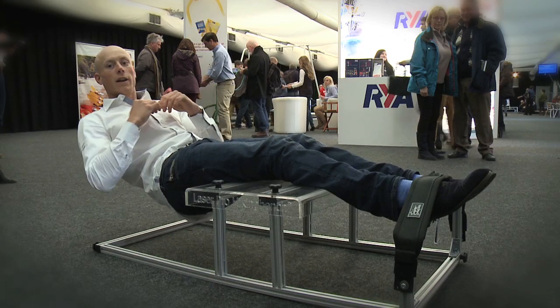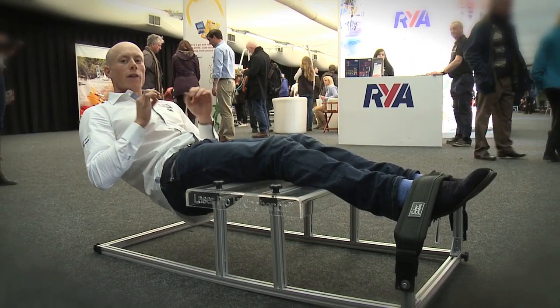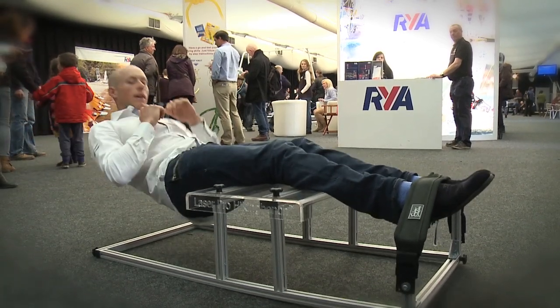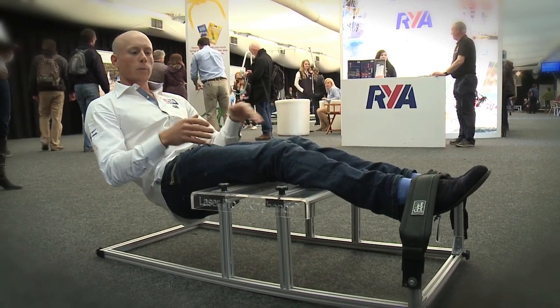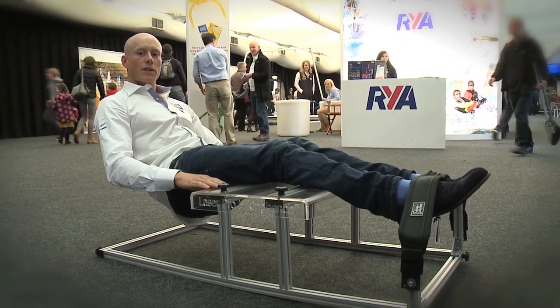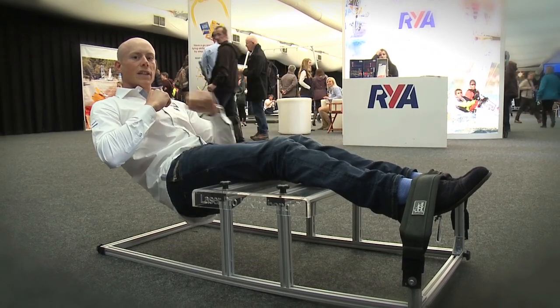The next tip is how, once you're in this position, you move your body. Every movement that you make has to be reasonably aggressive, so if you're bouncing for waves it's quite an aggressive movement, and the same the other way. It's a two-part movement: the body is going out and back, the legs are being tensed to put some pressure into the side of the hull, and then the hands are nice and high to allow you to sheet and steer.